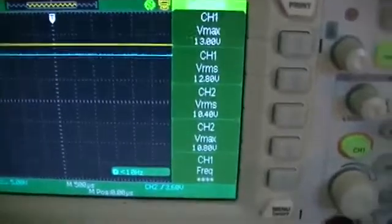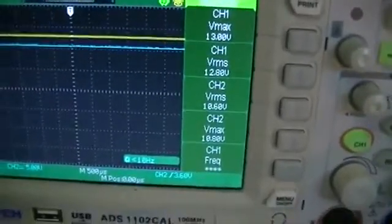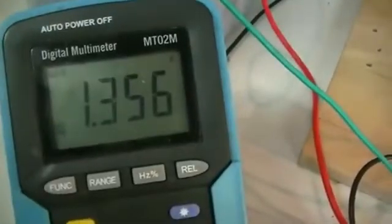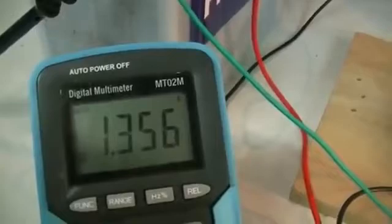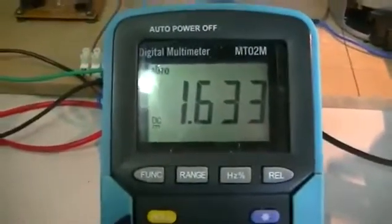Now with the fan as our load: 13 volts on the battery, 1.36 amps input draw, and across our electrical load — the bulb — we have 1.63 amps.